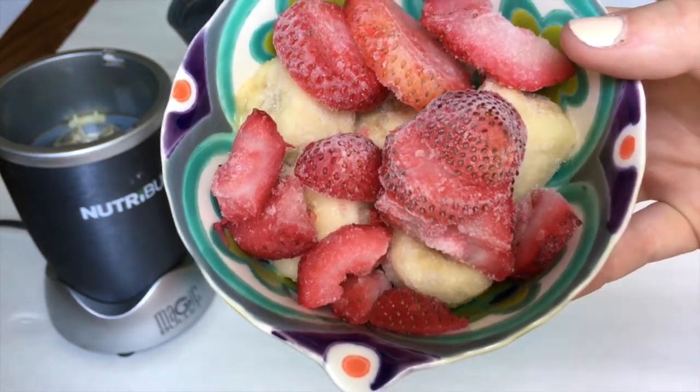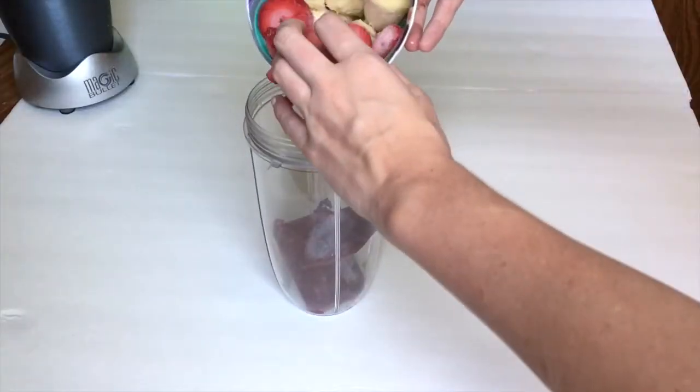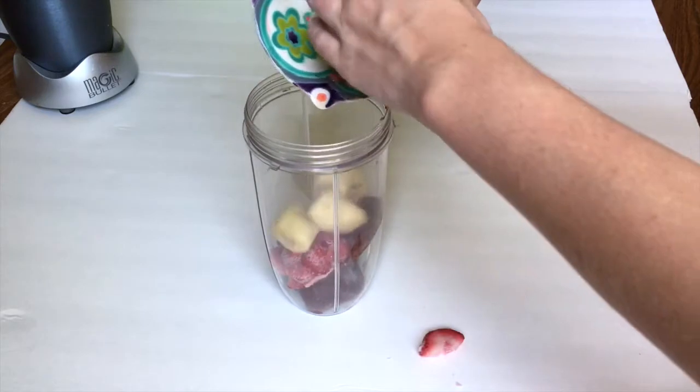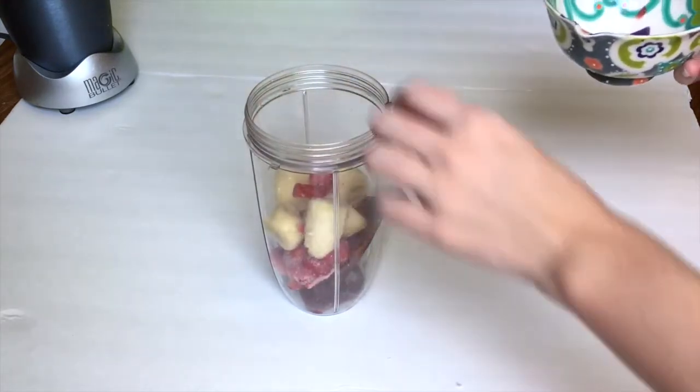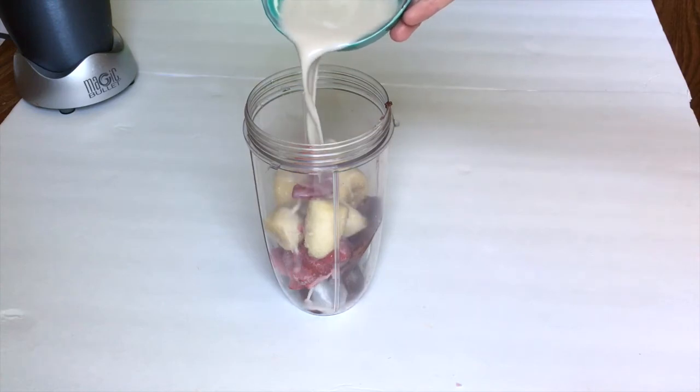I always have frozen strawberries and bananas ready to go into my blender. I mix those all up using almond milk because you need some type of liquid, but you can use coconut milk, coconut water, or soy milk — just something to kind of blend those.